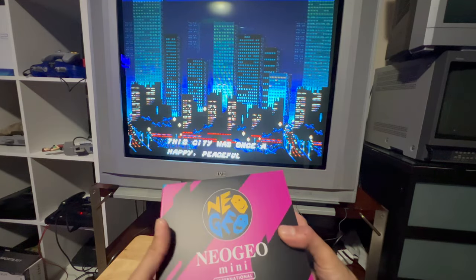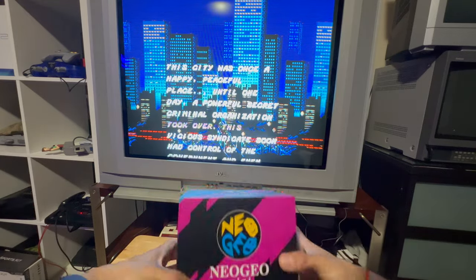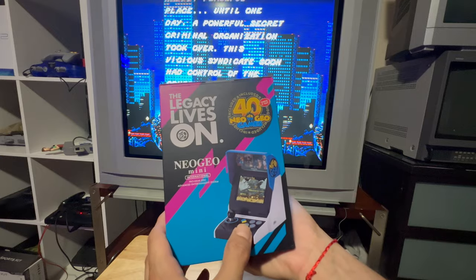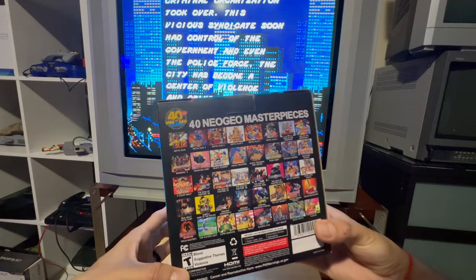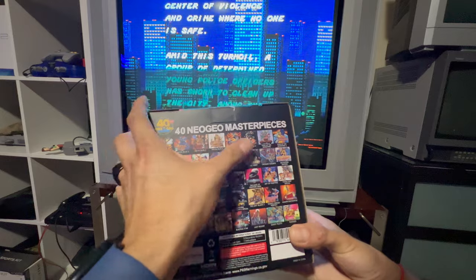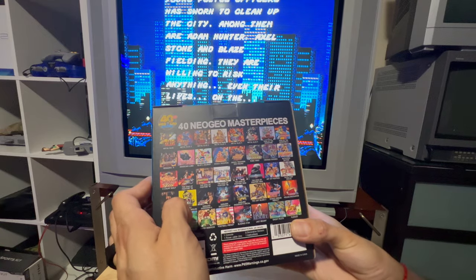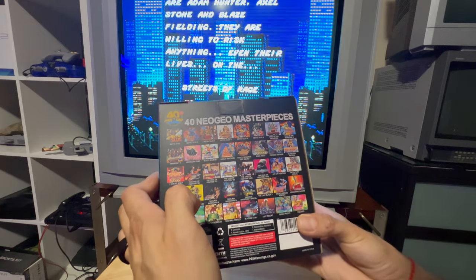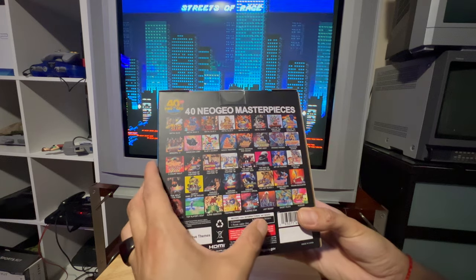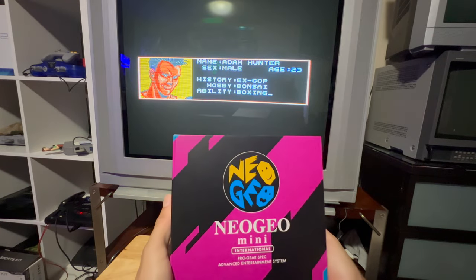I also have a Neo Geo Mini International Edition — an actual miniature arcade cabinet that I haven't opened yet. It comes with 40 Neo Geo masterpiece games including the full Metal Slug anthology, King of Fighters 94 through 2002, Samurai Shodown, and The Last Blade. I need to open this on a video for you.